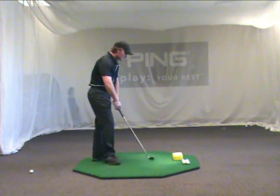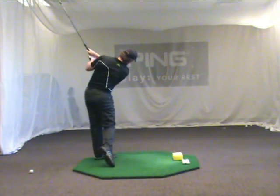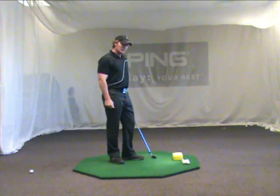So once you get set up, think about that logo. Left arm smashes the logo, right arm smashes the logo, arms rotating around a tilted spine position.